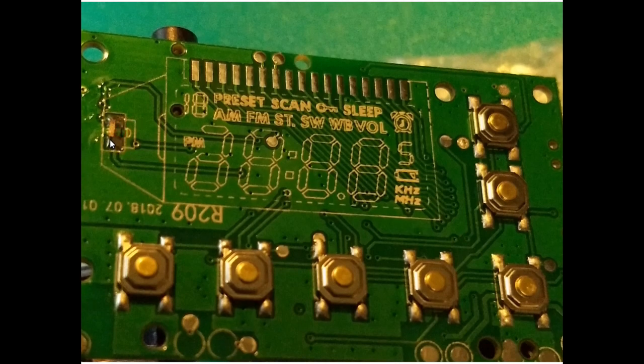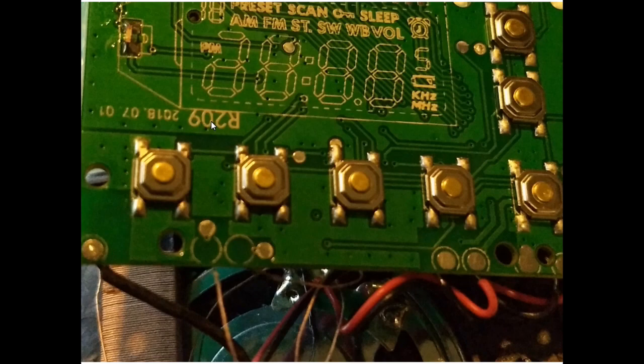We also have the backlight LED right here — a side-mounted LED that shines into the display itself. There's a marking here, R209, which might be a model number, but it's not on the outside of the radio so I really don't know what that refers to.